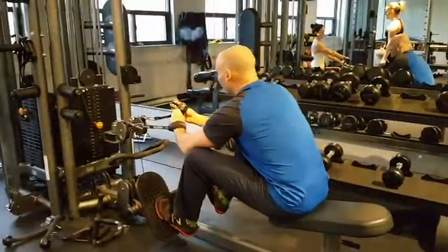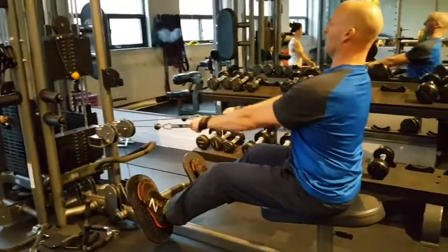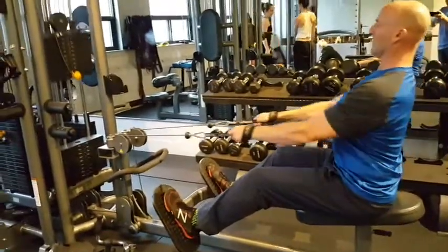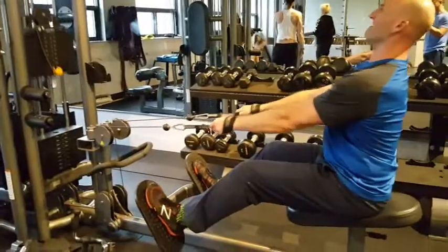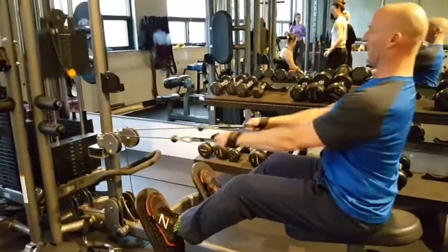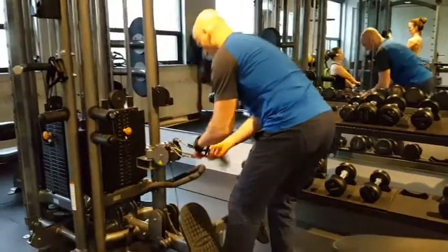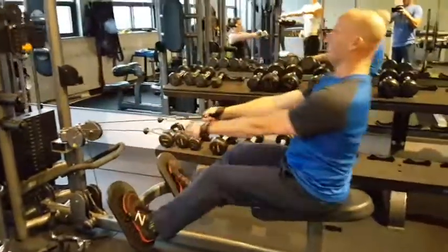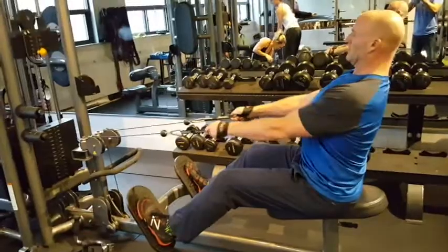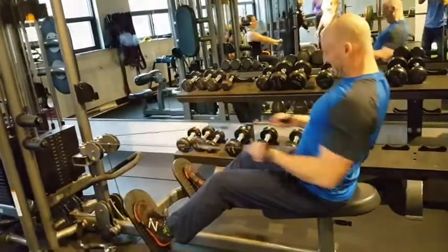Now I'm moving over to the seated cable row and I'm using the Flexalate straps here. These are basically grip-free straps, so they require minimum engagement of my grip. I find they really help me focus on engaging the lats and rhomboids, removing grip from the equation so your grip is not going to be the limiting factor. And once I hit fatigue, I'm drop setting the weight again to about half of what I was working with. And Matt jumps in here for a quick unexpected spot.